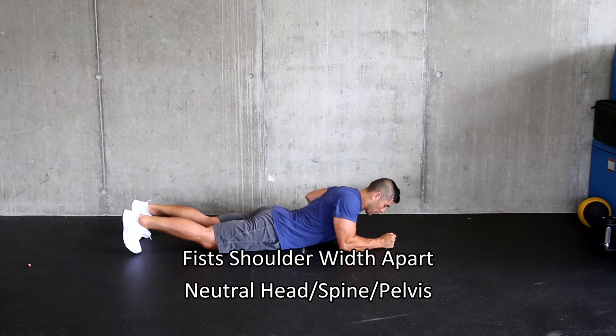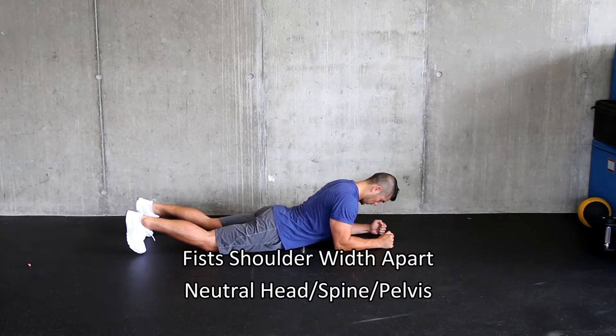Like most exercises, different coaches have different cues. Here, starting with your fists shoulder-width apart.